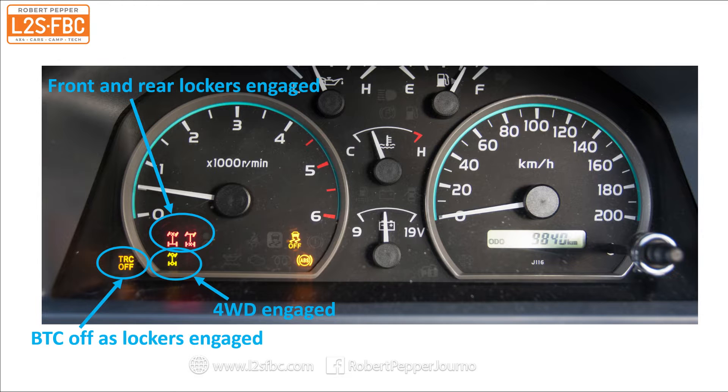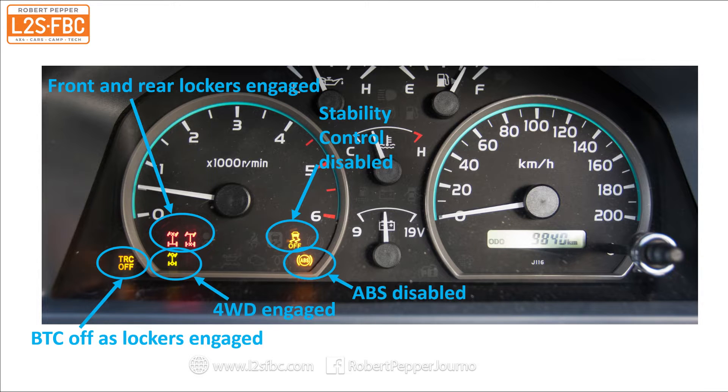The TRC OFF stands for traction control — that is the brake traction control, which is disabled because the cross-axle differential locks are engaged. That other icon is the stability control, and because the vehicle is in low range with lockers engaged, stability control is also entirely disabled, as is the ABS.